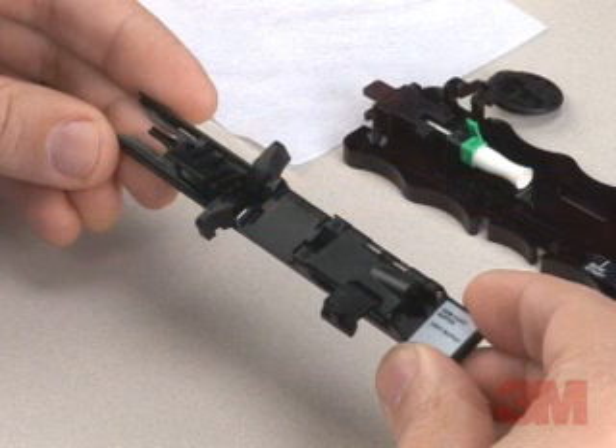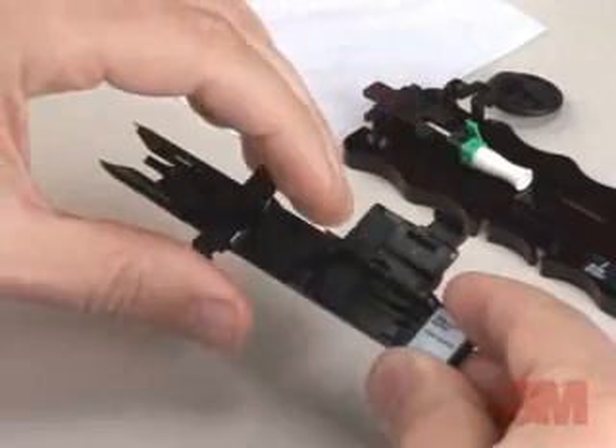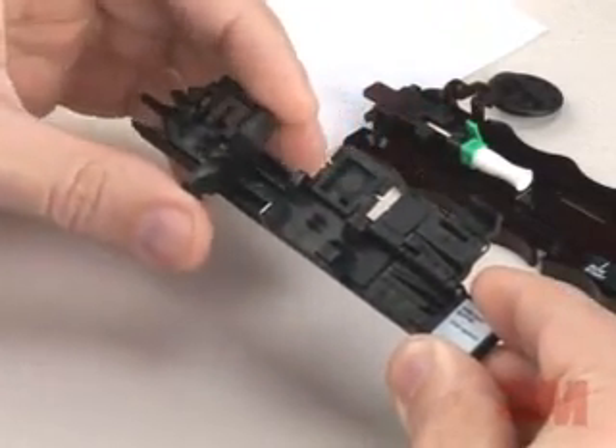Position the fiber holder so that it will be ready to hold the fiber once it has been cleaved. Open all covers and the back clamp on the holder prior to cleaving the fiber. Move the guide funnel on the fiber holder forward until it stops.